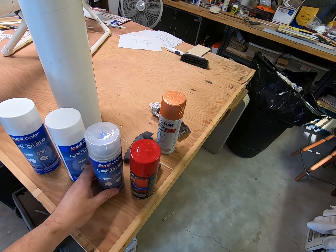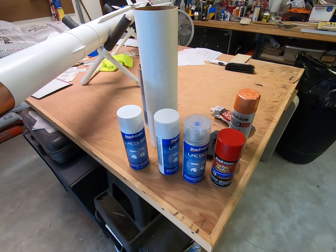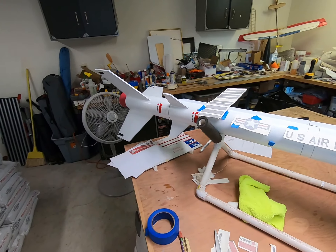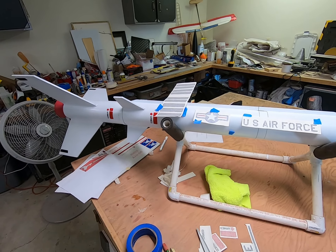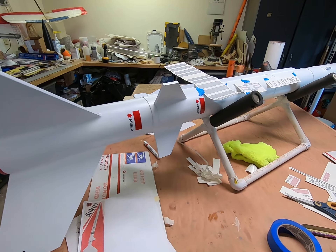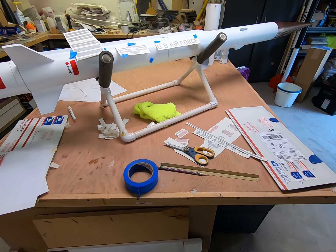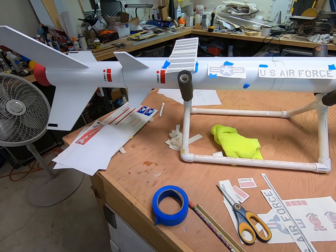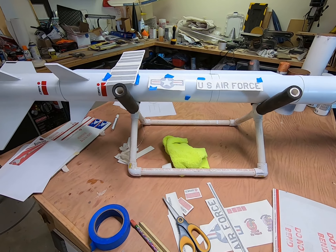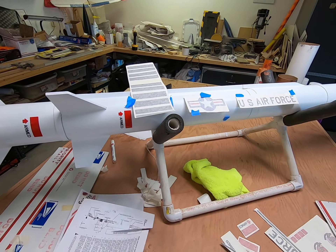Good morning, here we are in the OK Turbo shop. I didn't do a video on the finishing of this thing, but basically what I did was it's locked cardboard tubing and plywood fins through the wall. I went through it and tried to fill in the spirals with my favorite filler, this single-part Bondo putty, and then a couple coats of Rust-Oleum gray automotive primer, sanding in between coats.